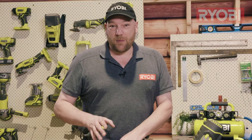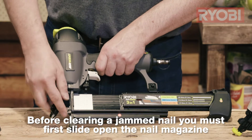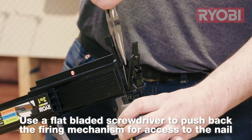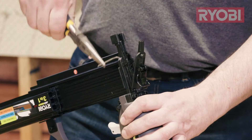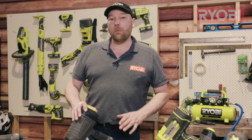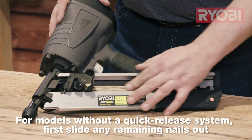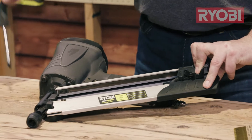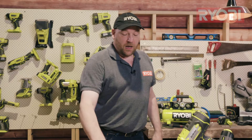Before we access the jammed nail, we have to take the pressure off the magazine first. Then we can open up the quick release and work at getting that nail out. Once open, use a flat-bladed screwdriver to push the firing mechanism back up into place — this will give you access to the jammed nail, which you may need a pair of pliers to pull out. If your model doesn't have a quick release, remove the nails from the gun first, then use a flat-bladed screwdriver to pry out the jammed nail.